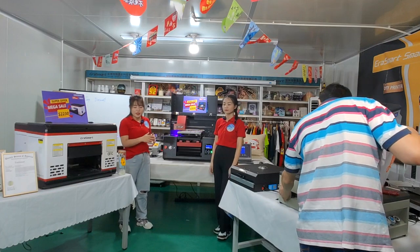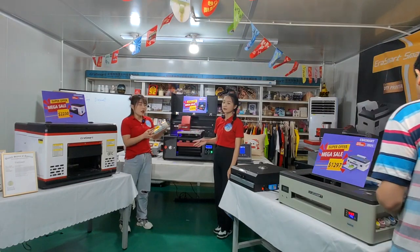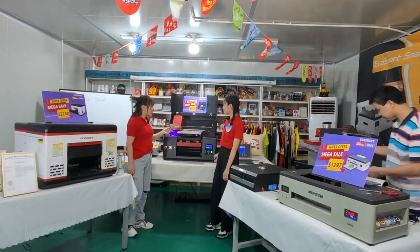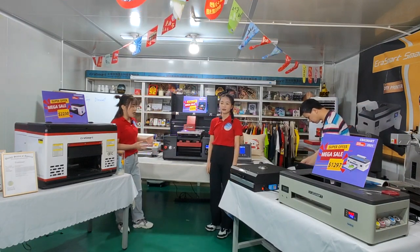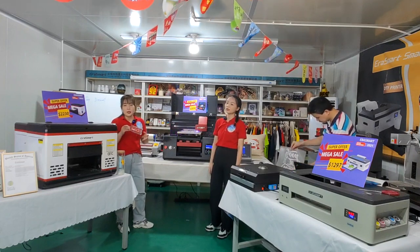Also, you can print at night for this photo. Photos can be printed here. You can set the night for printing — first printing on the phone, and the second step is to transfer onto irregular products.